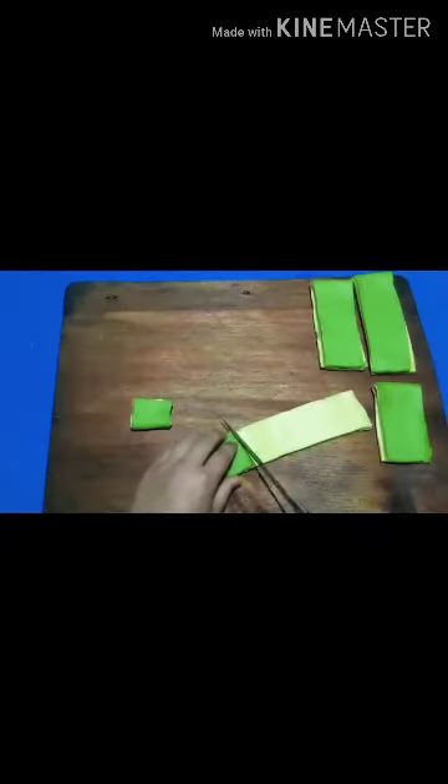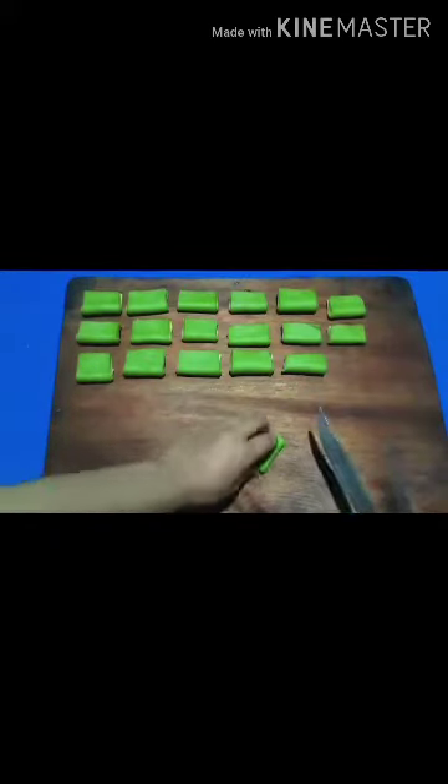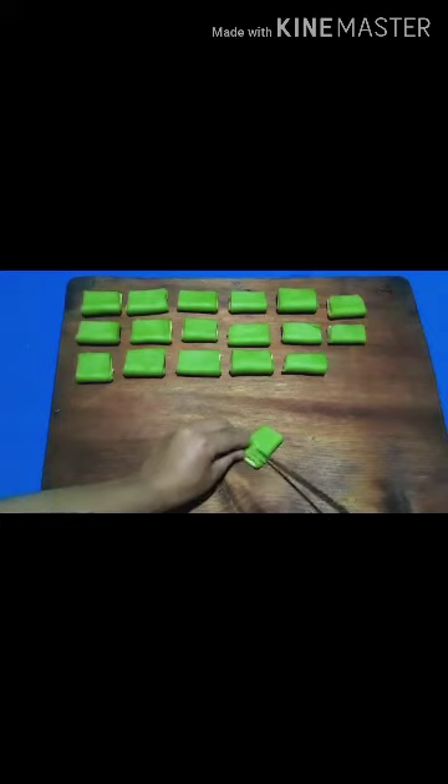Cut it nicely and fold one by one. Cut each piece equally for a good shape. Then we can make a design of our own choice.